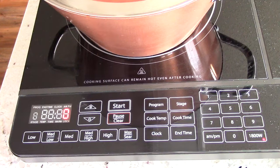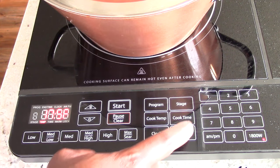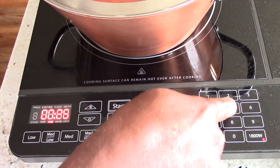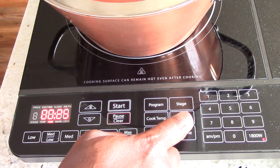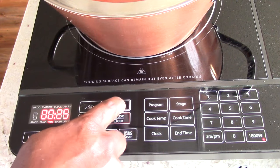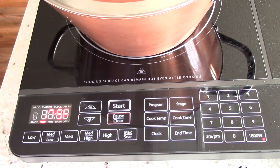What's cool about this induction burner — and there are many other cool things I didn't go over today — this has a timer on it. So I'm going to hit medium-low, which is 175. Then I'm going to hit cook time, hit 25, hit cook time again, and then hit start.